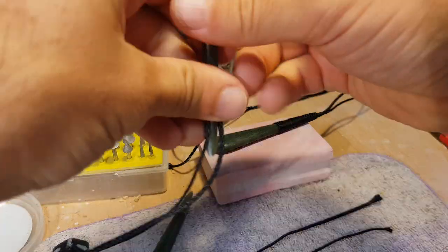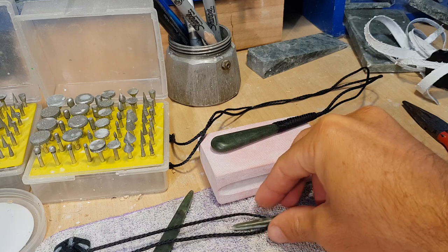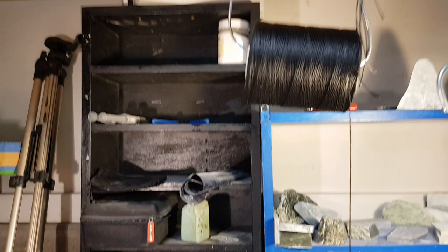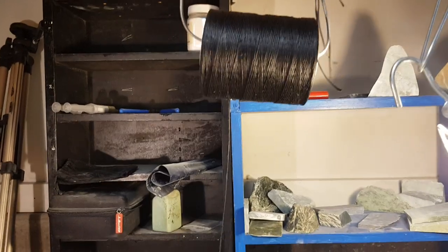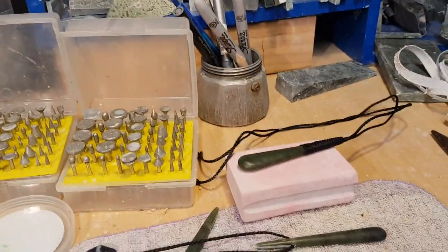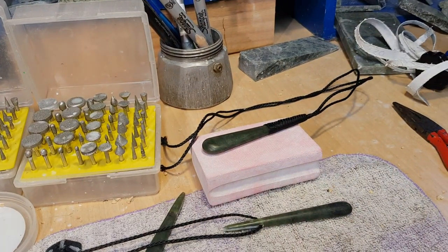Moving on to the whipping — I'm going to show you something cool I rigged up here. This is where I get my wax cord from — just pull it off the spool like so. I'm pretty proud of that little invention there. Let's reset the camera and I'll pull some of that down.